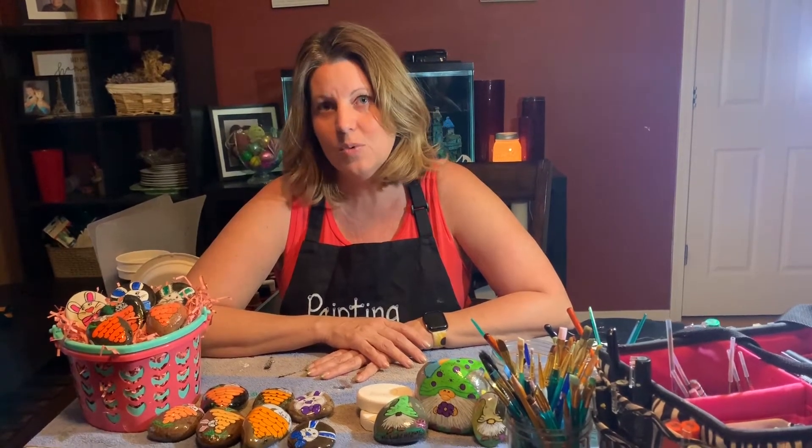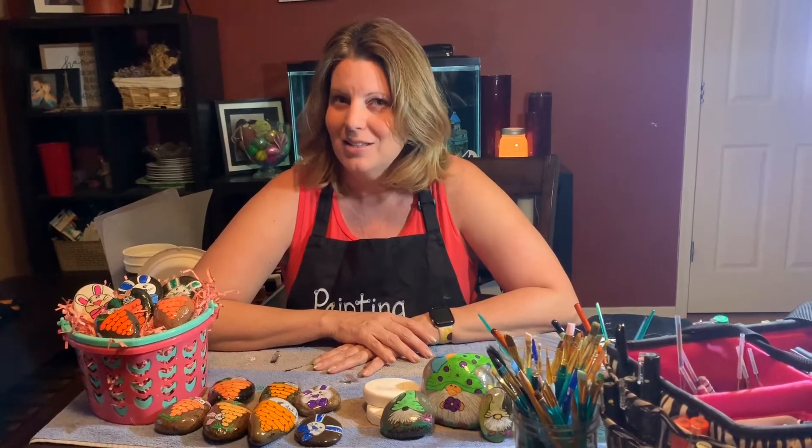Hope you all have a fantastic weekend. But right now, go grab your paints, get your rocks, and let's do some painting.